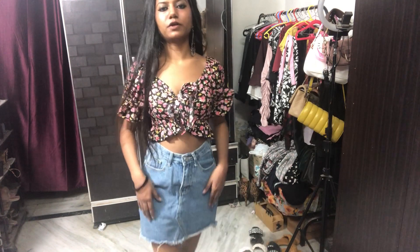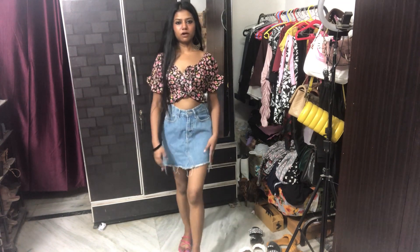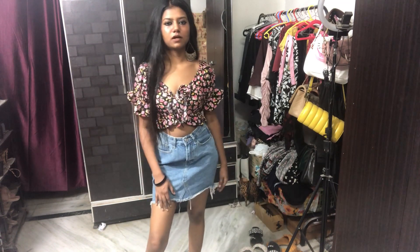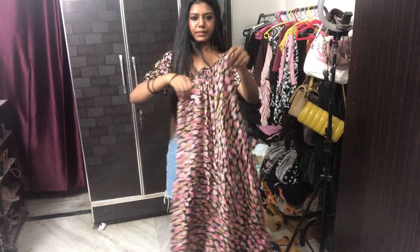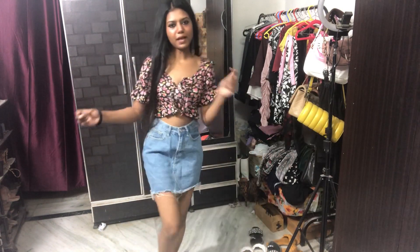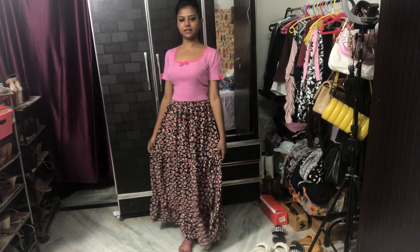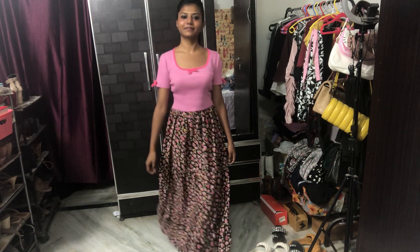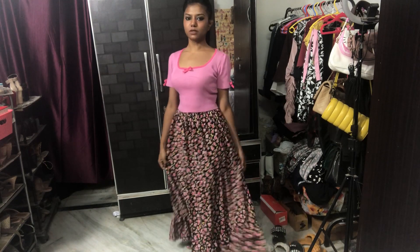This is how the outfit looks — a really cute skirt I got from Sarojini Nagar market. I love this color and they're very comfy. This is how this outfit looks. Now I'll show you how to wear this top with the skirt and with different types of tops. This is the entire look — super nice, I'm loving it so much.